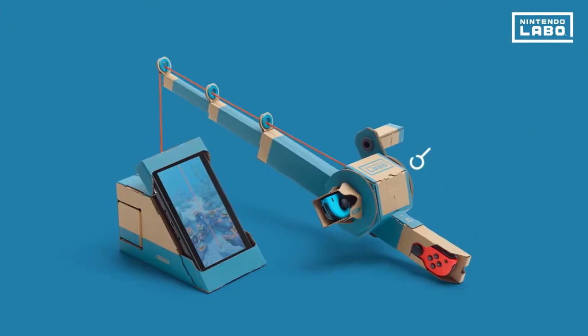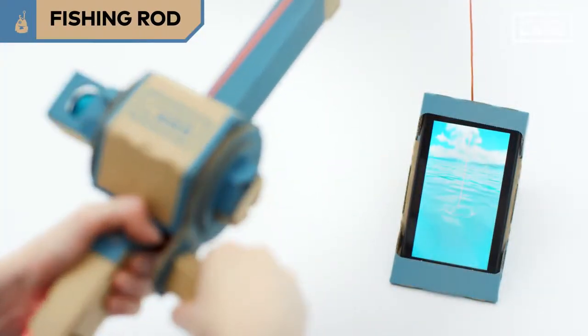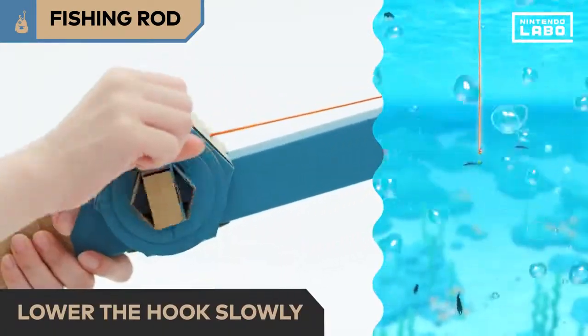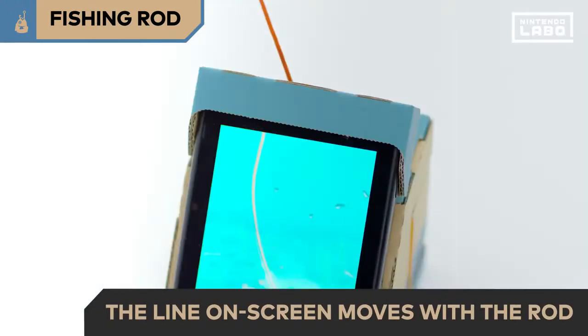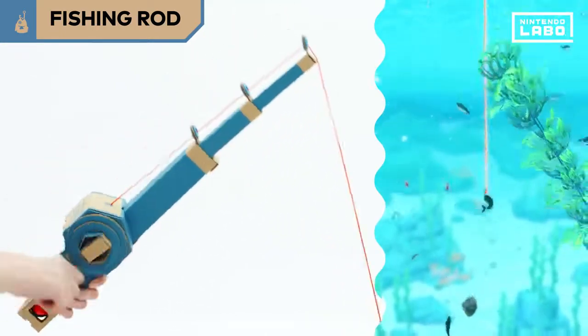This Toy-Con comes in two parts: the fishing rod and the sea. Cast the fishing rod and wind the reel to lower the hook slowly. Move the tip of the rod and the same movement will be reflected on screen. When you feel the fishing rod shake, you've got a fish on the rod. Reel the fish in carefully.